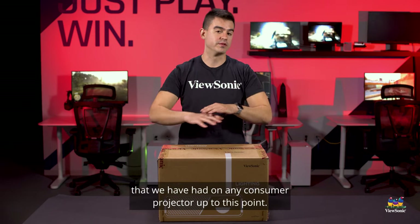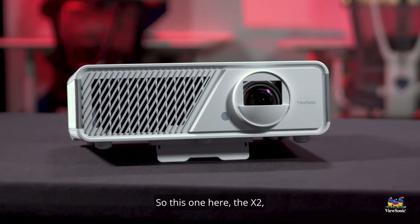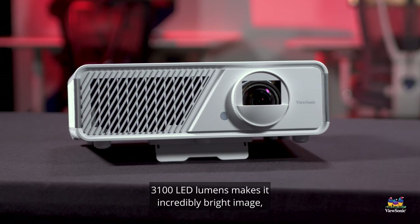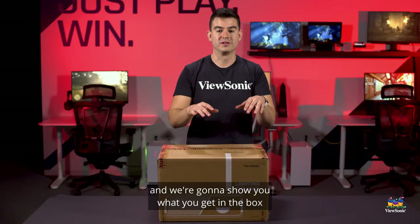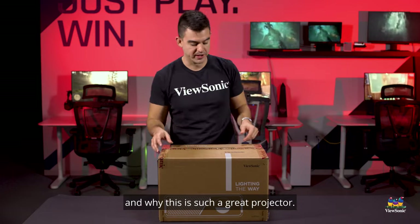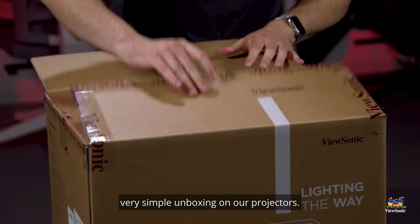They are LED projectors which are the highest brightness that we have had on any consumer projector up to this point. This one here, the X2, is 3100 LED lumens, making it an incredibly bright image. We're going to show you what you get in the box and why this is such a great projector.